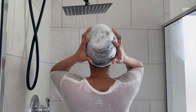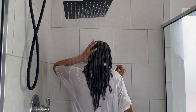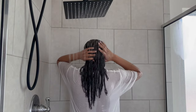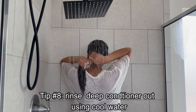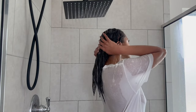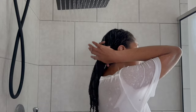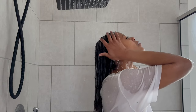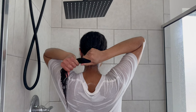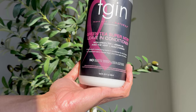The honey is a humectant — it draws moisture in — and I need as much moisture as I can get. I actually fell asleep, so this set for four hours. I sometimes sleep in it overnight; personally I haven't had any issues with that, but everybody is different. I rinse the deep conditioner out with slightly cold water — as cold as I can withstand. Cold water rinsing traps the moisture in and leaves the hair extra shiny.